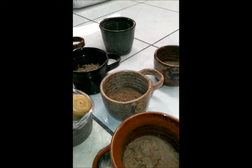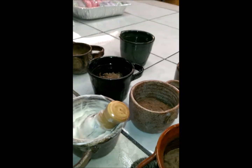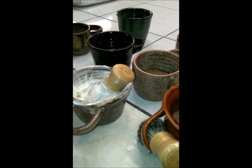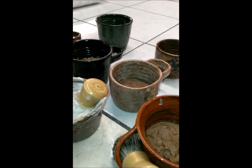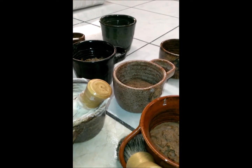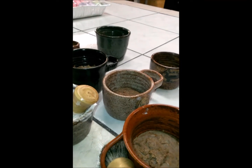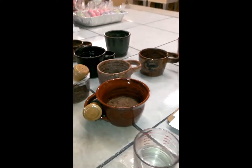Another ingredient I put in it is lanolin. As some of you may know, in addition to the alpine and Nubian goats that we raise, we also have Dorper sheep. I put some lanolin in this, which a lot of ladies will know is a great moisturizer. So guys, I put it in there to make your face a little softer for your benefit there.